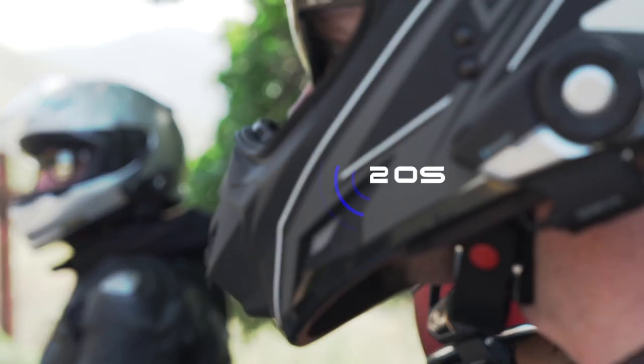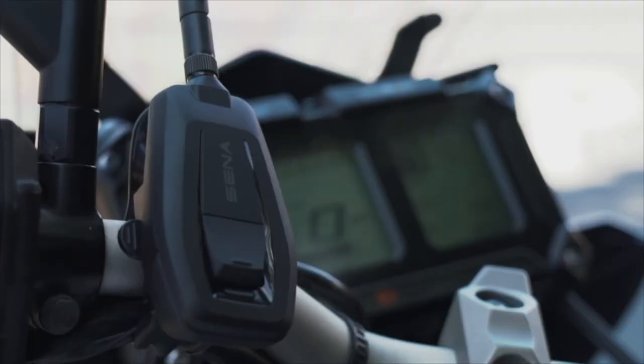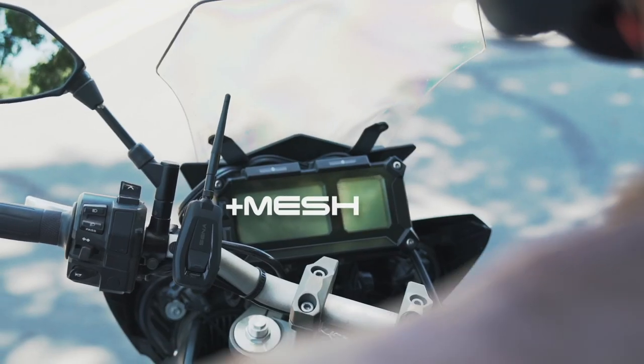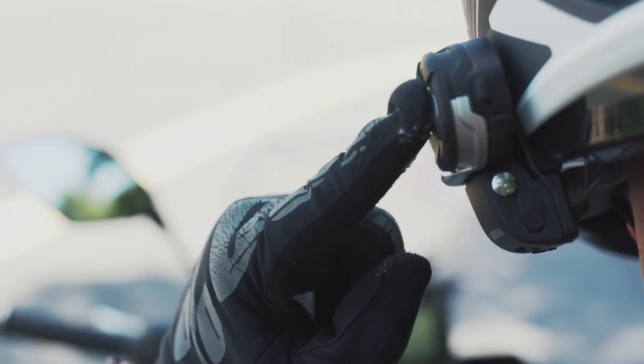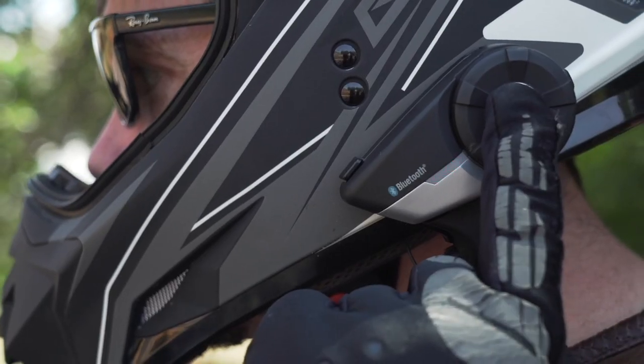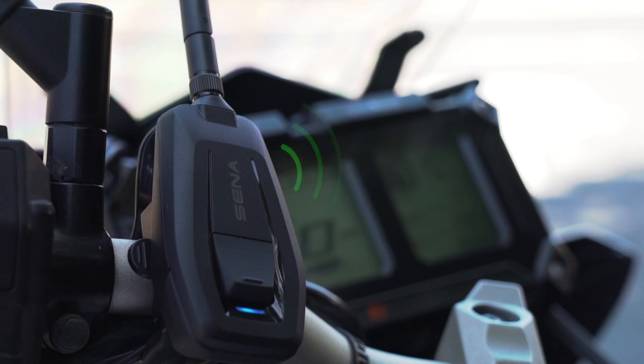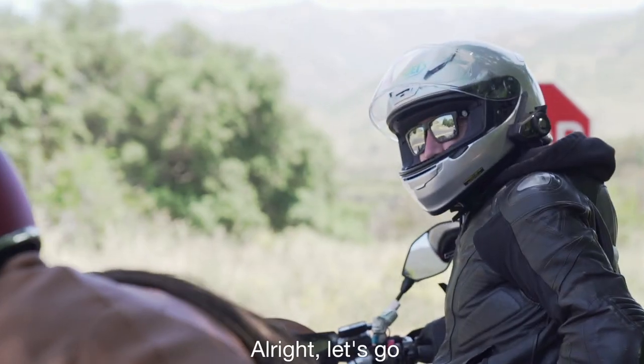What about you? I'll connect. Senna's Plus Mesh Adapter brings this feature to all existing Senna Bluetooth headsets. Intercom pairing — pairing with Plus Mesh instantly connects any Senna Bluetooth headset or helmet to an open mesh. Join the mesh. Alright, let's go.